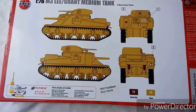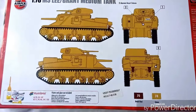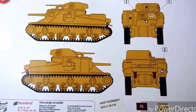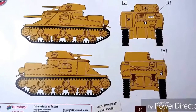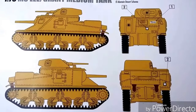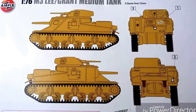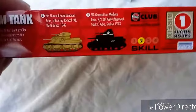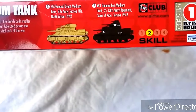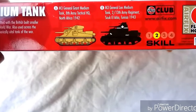The back of the box on this particular boxing has a nice camouflage sand desert paint pattern depicted, and it shows you the Humbrol paint colors to use — 70 and 74 — to depict this particular vehicle in an El Alamein desert scheme. You can convert those to whatever brand of paint you're actually using yourself, of course.